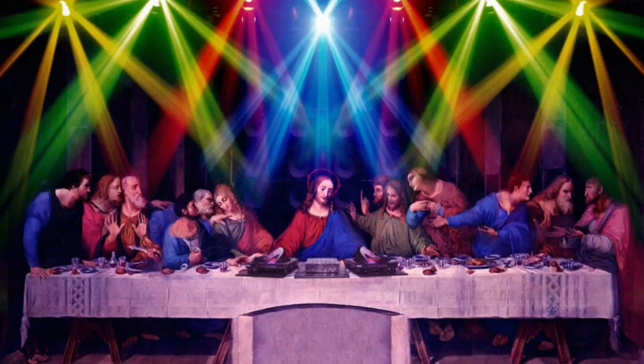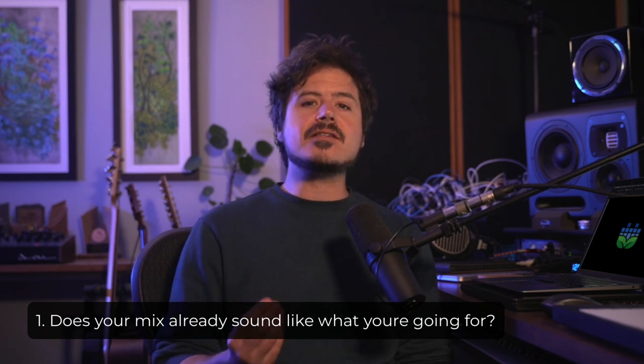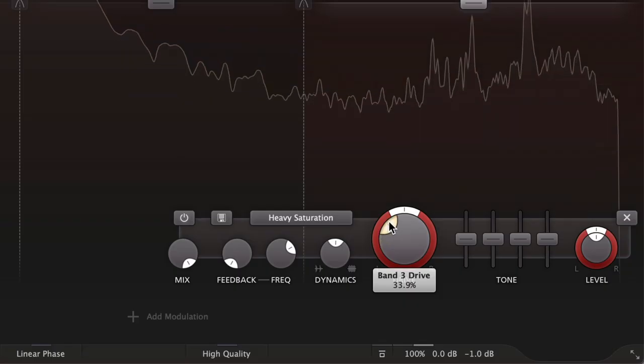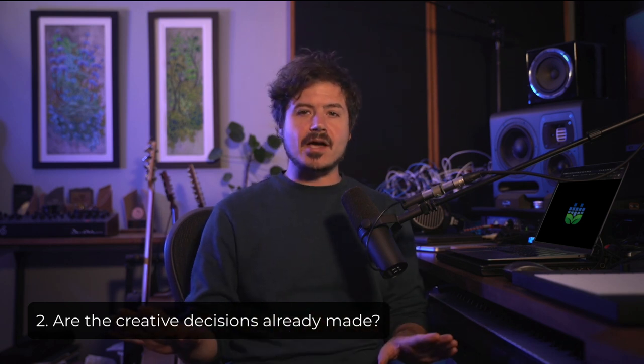So how do you know if your mix is ready? One of the most common misconceptions that less experienced musicians and producers have is that they expect the mastering engineer to work miracles and make huge sweeping changes to their mixes. But if you consider what mastering is, the engineer is way more focused on translation and loudness. Your mix should already sound like what you're going for — or in other words, you don't personally know or can't personally hear how it could sound any better. That's when you're ready to send off for mastering.